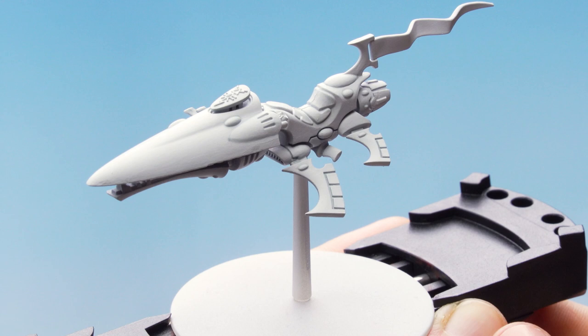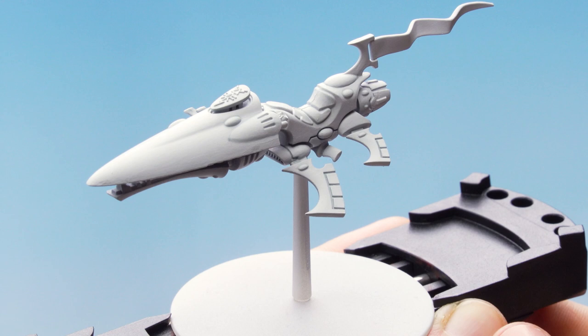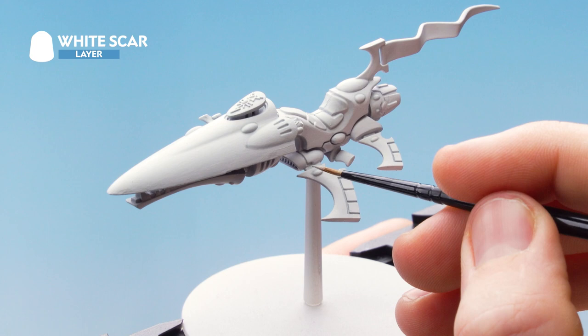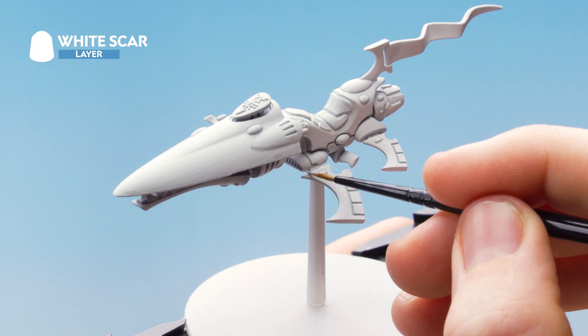With the Corax White layer applied, the next thing is to highlight using White Scar — just going around all the edges of the jet bike. Use the edge of your brush and drag it along the edges. With that edge highlight complete, the white areas of the jet bike are finished.